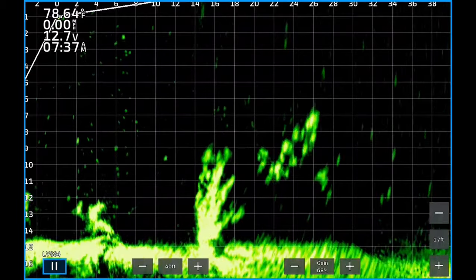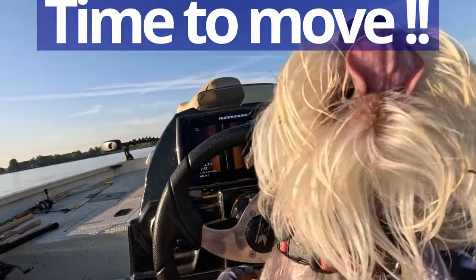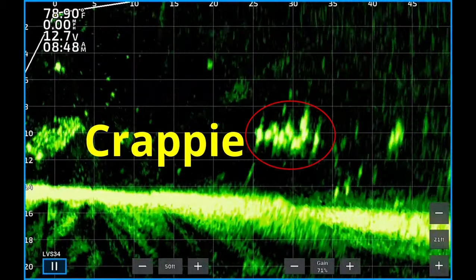Another good tip is to move around constantly. Don't sit on a brush pile for two hours. If you've got a bite or two, caught a couple of fish off one and they shut down, just move to another brush pile. You can always come back to the same brush pile and try it.